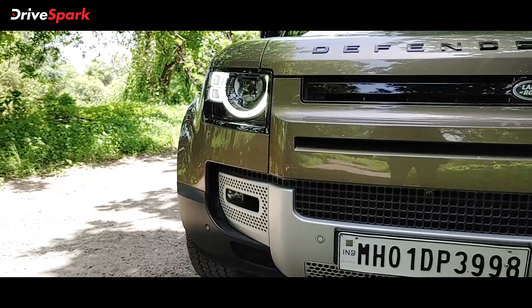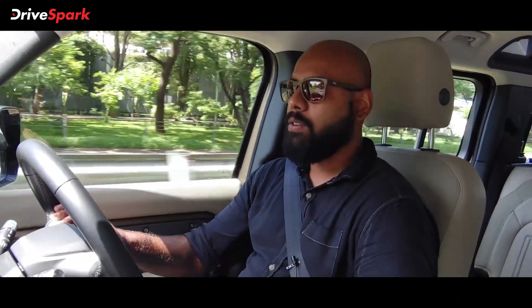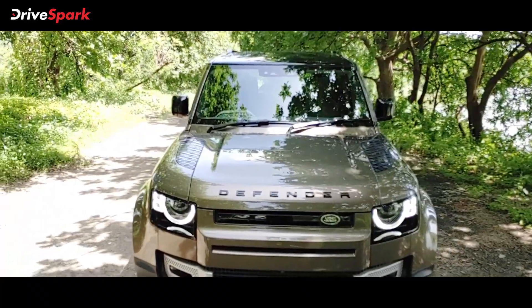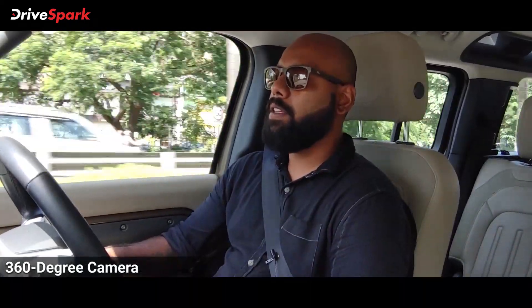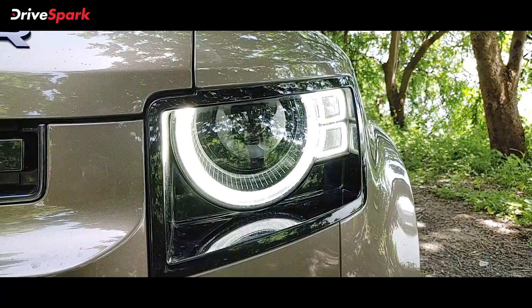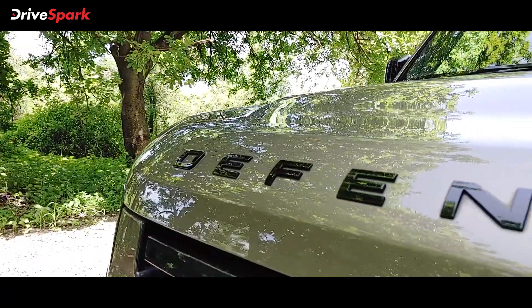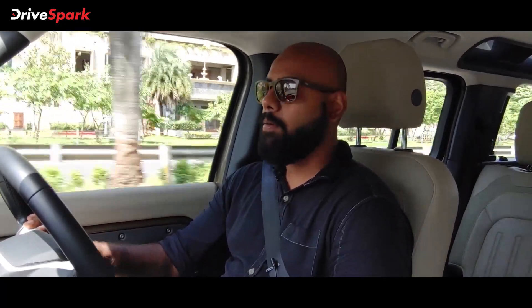The front grille is surprisingly unique — if someone sees the car from the front, they'll wonder where the grille is. Basically, the grille has some cuts and slots; it's not like the average regular grille you see on a car. There is also a front parking camera — obviously this car has a 360-degree camera feature. From the front end, the car looks really awesome with that aggressive look. The headlights play a very vital role in that aggressive appearance, and all the badging is blacked out, making it look really sporty, big, and muscular.